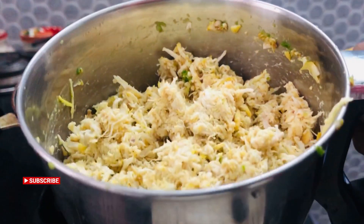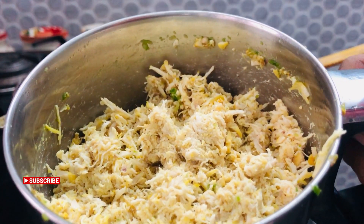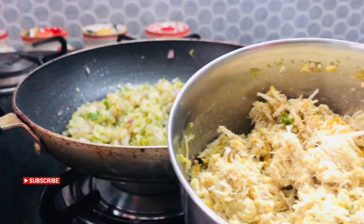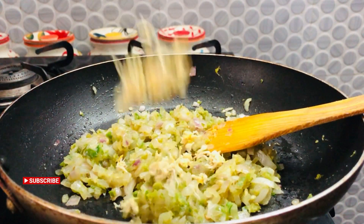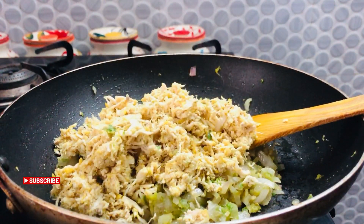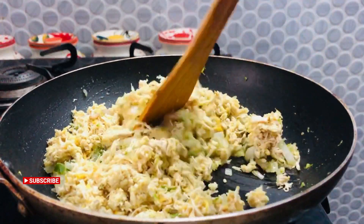We will have chicken in our hands. I have made chicken in a cup with the chicken. We grind it in a spicy bowl. We will have a good mix in it. We will cook this as well so that the chicken is cooked well.